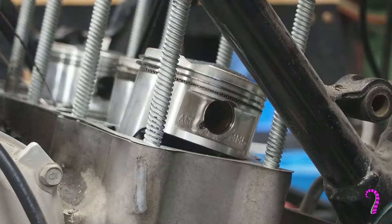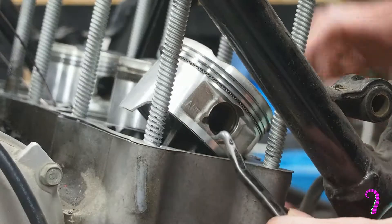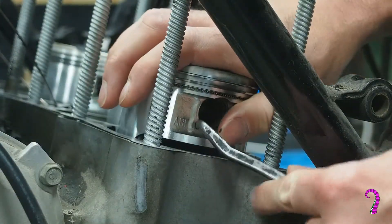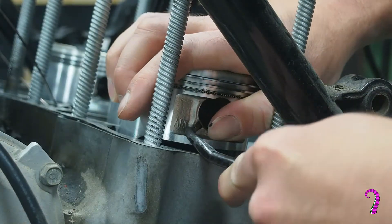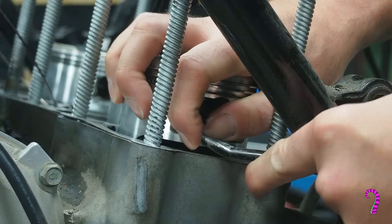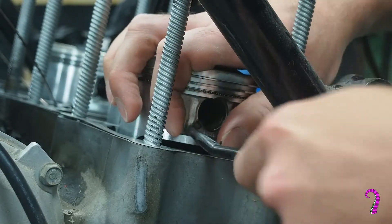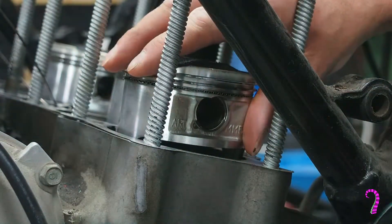Now we can head back to the bike and remove the pistons. There's a little clip that holds the wrist pin in place, so you need to remove that clip in order to push out the wrist pin and remove the piston. Picks work really well for this, or fine needle nose pliers. Either way, try to make sure the clip doesn't fall into the crankcase or spring across the garage and get lost.